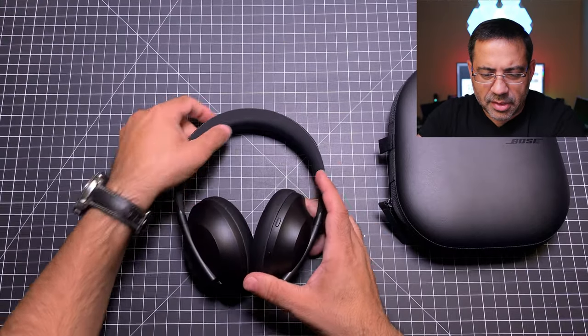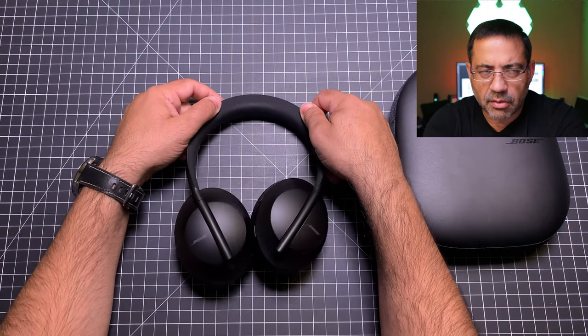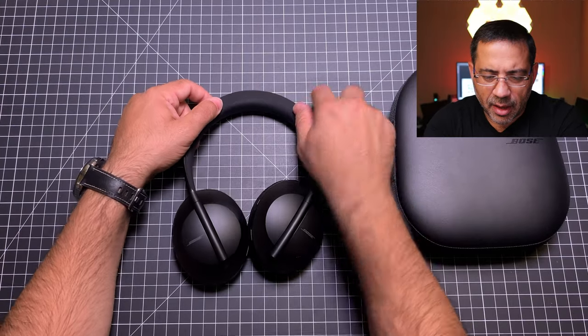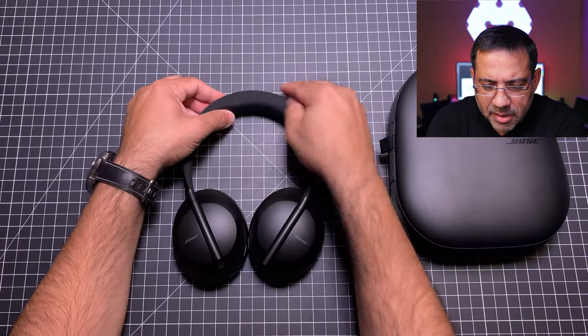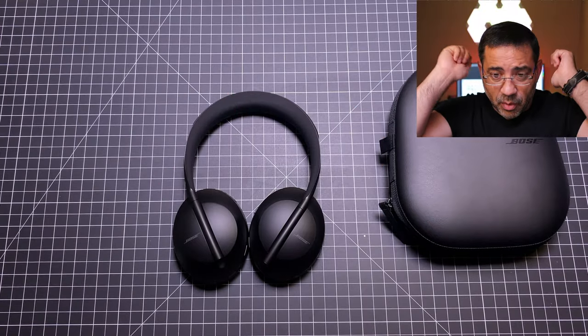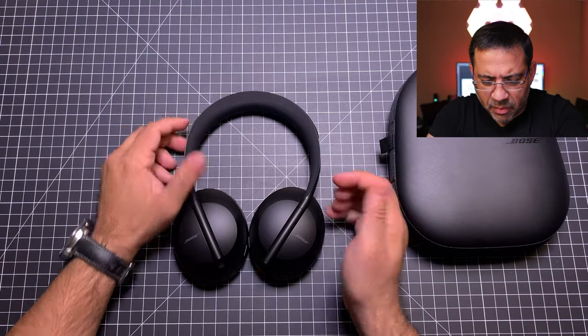The other thing you'll notice is on the top here. Given that I've worn these for probably about 10 hours on a plane, you'll notice there's some wear starting right here on the top of the headband. I don't know if it's from constant rubbing, but it's there — I've just noticed that piece of wearing.